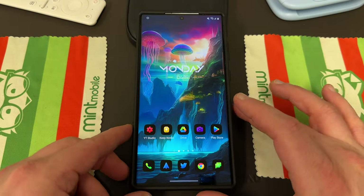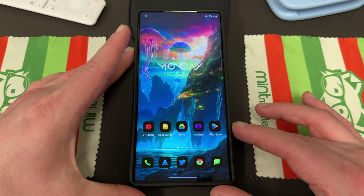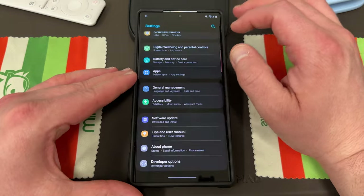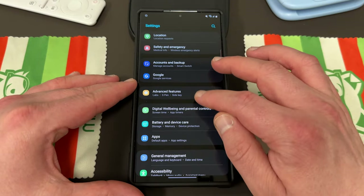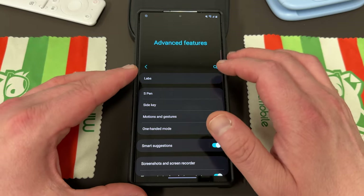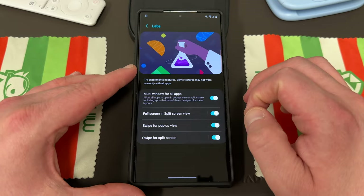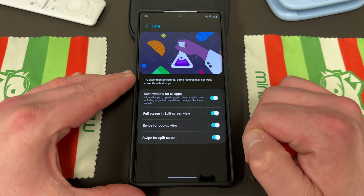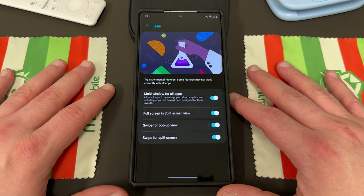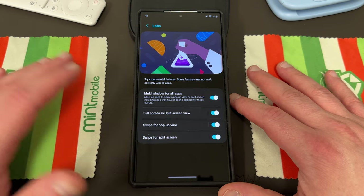So let's go ahead and talk about the different labs menus and where you can find them on your Samsung device. First, if we go into the settings, the very obvious one is the regular labs menu, and it's at the top of the advanced features menu. Go into labs and right now there are four things you can try. I have all of them turned on because I obviously have a YouTube channel where I talk about Samsung phones, so I like testing out new features.